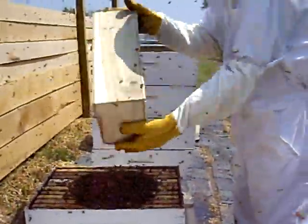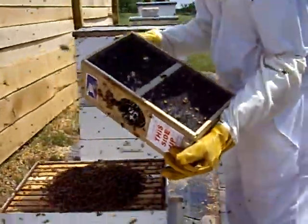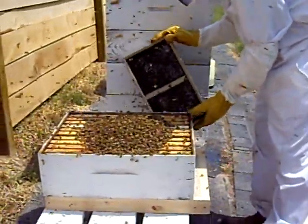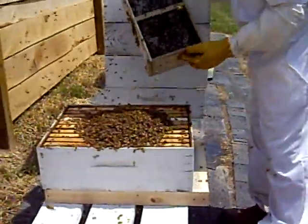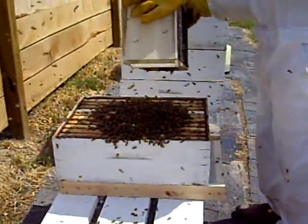Kind of pound the box around — they'll fall to the bottom and then go out that hole, hopefully. There's a marked queen that we already placed inside the hive, and this is the rest of the colony.